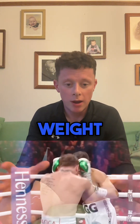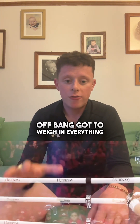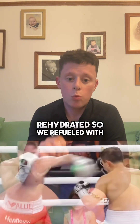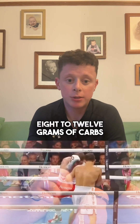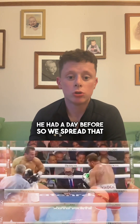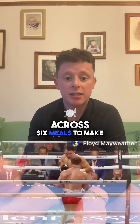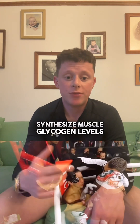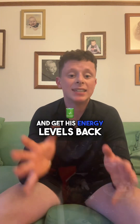We got the weight off, got to the weigh-in, everything was fine. Then we refuelled him and rehydrated. We refuelled with 8-12g of carbs per kilogram of body weight. After weigh-in he had a day before the fight, so we spread that across 6 meals to avoid any bloating, and to get the carbohydrates in at the appropriate rate to synthesise muscle glycogen levels and get his energy levels back.